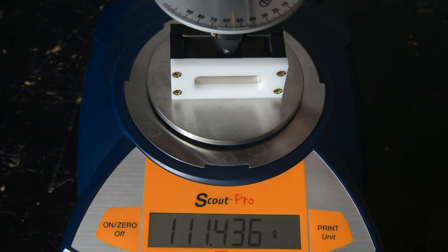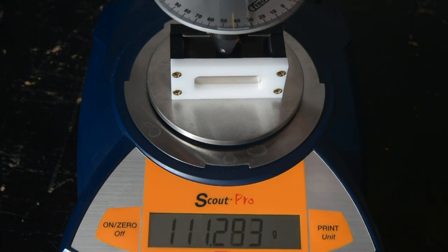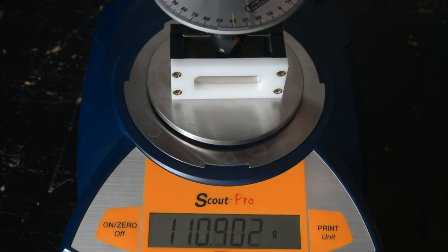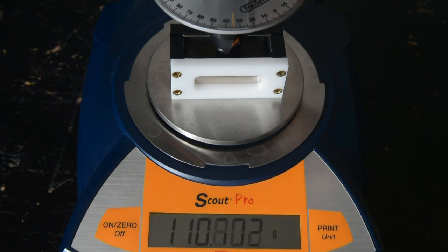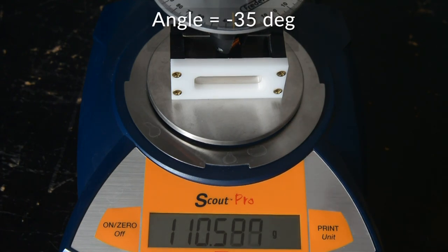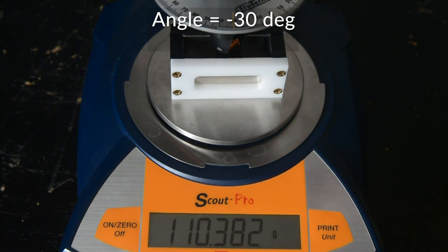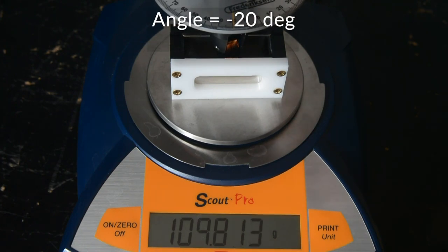Minus 55, minus 50, minus 45, minus 40, minus 35, minus 30, minus 25, minus 20.